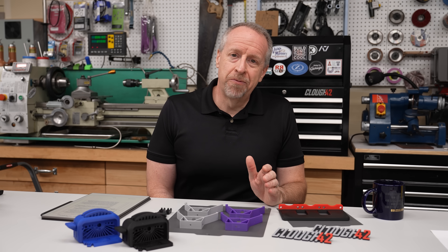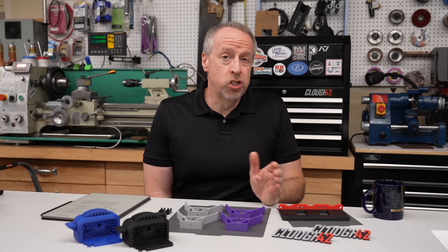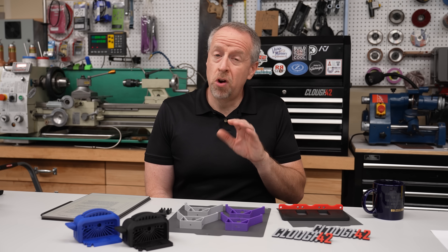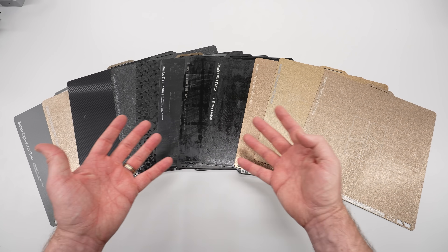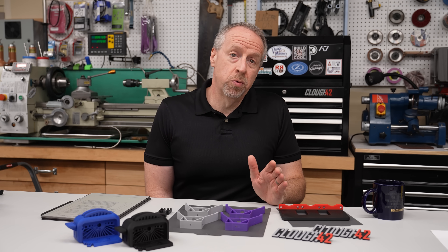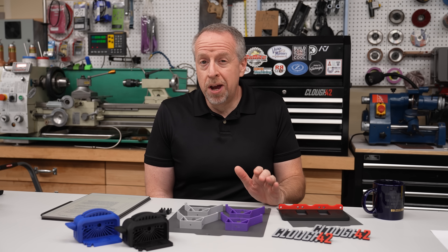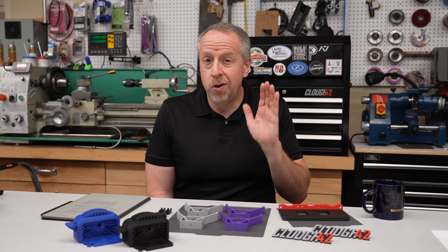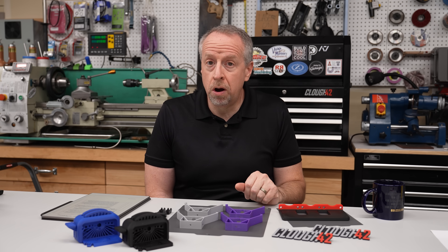Welcome back to Cloud 42, I'm James. A few weeks ago, Bambu Lab reached out to me and asked if I was interested in trying out a new build plate. My initial response was no, I have all the build plates I need, thanks. But the more they talked about it and the more they explained what it was, the more curious I got. And if you've been around the channel for very long, you know curiosity gets me in all kinds of trouble, so here we are.